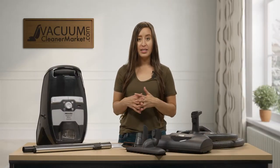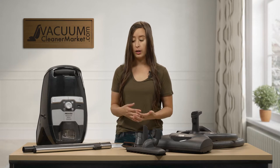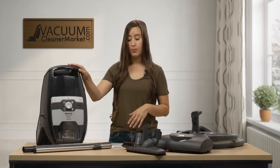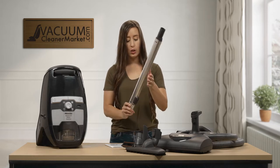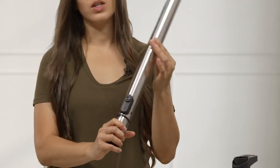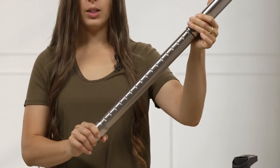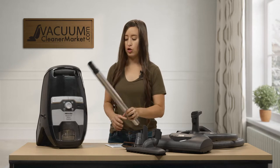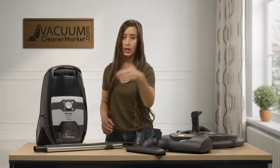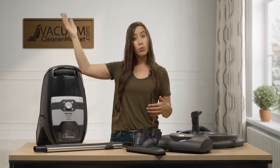I'm going to tell you what all of these things on the table are. This is your canister body. This is your electric telescoping wand — there is a button on the back of the wand, and if you press that button you can extend it. This will help you add a higher cleaning reach, whether you're cleaning baseboards, vacuuming crown molding, or even the ceiling.